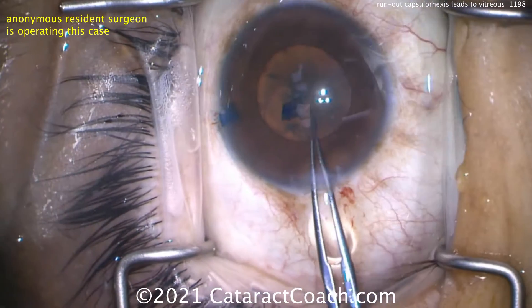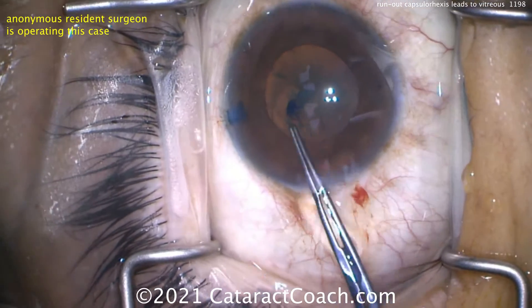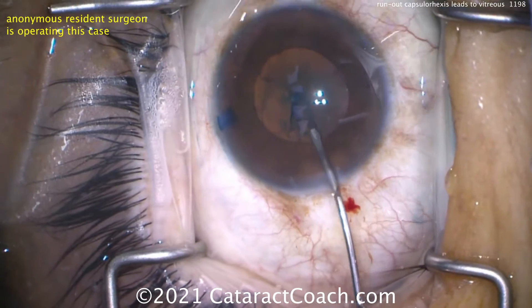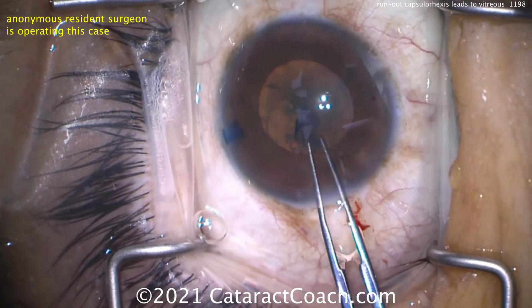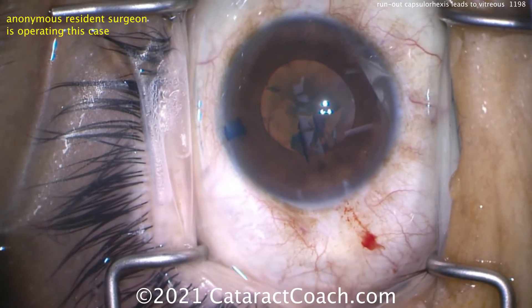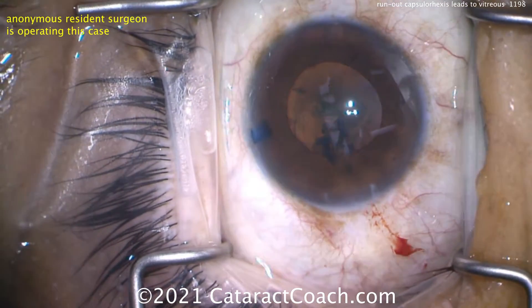Here in the sub-incisional space it's already run out, and you're not going to be able to continue. Trying the little maneuver, but it didn't work — it amputated. Now using a cystotome to nick the capsule and trying to continue, but remember we already have one area where the capsule has run out, so there's a weak spot there. Now continuing and switching over, starting the rhexis again.